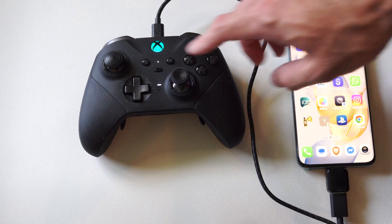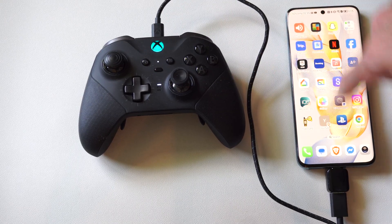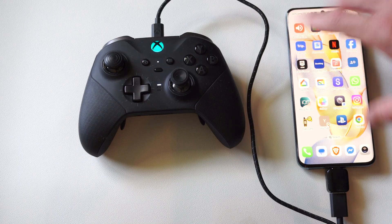Now if you have the PS5 controller, the cool thing about that is the touchpad acts as a mouse on your screen.